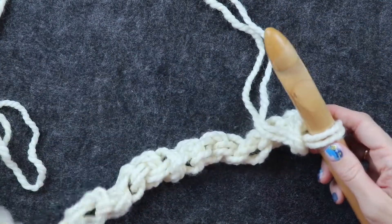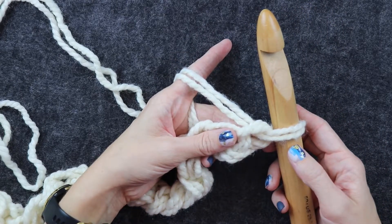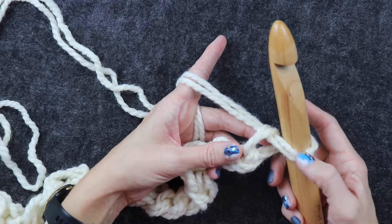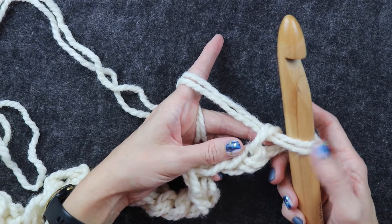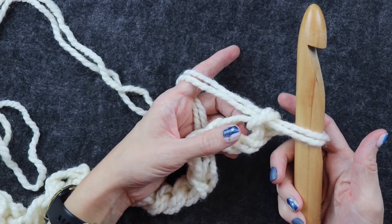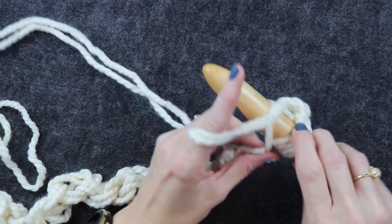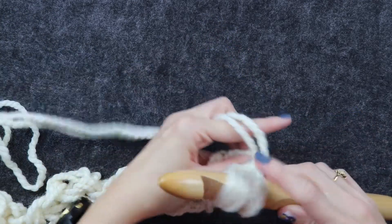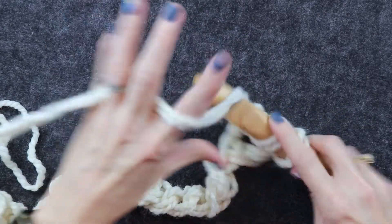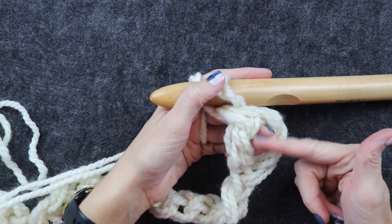You can see it's not a big starting chain because this is the side edge. Next in the pattern, working into the second chain from your hook, you need to double crochet. We don't count what is on our hook — this does not count as a chain stitch. So go one, two — working into this stitch right here, do a double crochet: yarn over, insert your hook into that second chain, yarn over, pull up a loop, yarn over, pull through two, yarn over, pull through two. That is your double crochet right here.